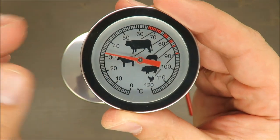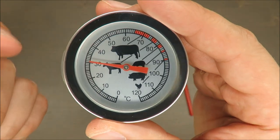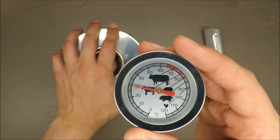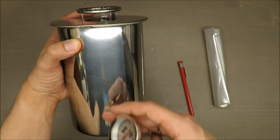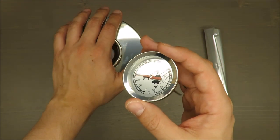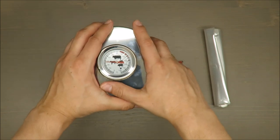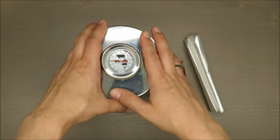In my opinion, it's a very decent quality tool. The scale goes up to 120 degrees Celsius, so it's up to you whether that's enough or not. The dimensions of the pot are 12.5 by 19 centimeters, with a total capacity of about one and a half liters.